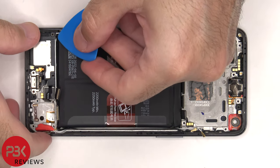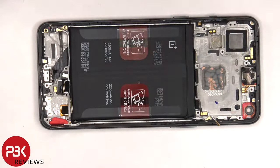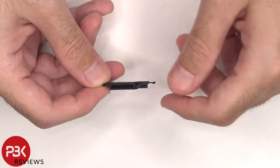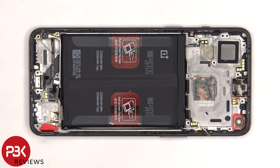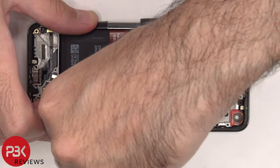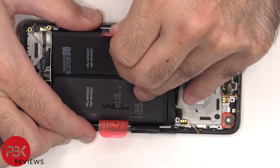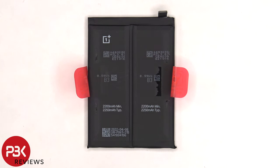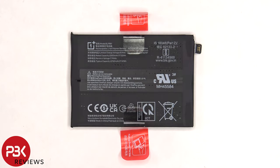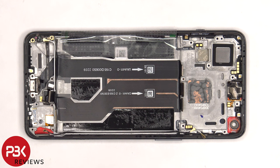Now the speaker assembly can be lifted up and removed. Here's a better look at the speaker assembly, and there's a mesh filter over the opening. To remove the battery, there are pull tabs provided on either side of the battery to help you pry it off. Here's a better look at the dual cell battery, with each cell consisting of 2250 mAh. Once the battery is removed and the battery adhesive pouch is peeled off, we can see the flex cable for the charger port and the flex cable which connects the main board to the subboard.